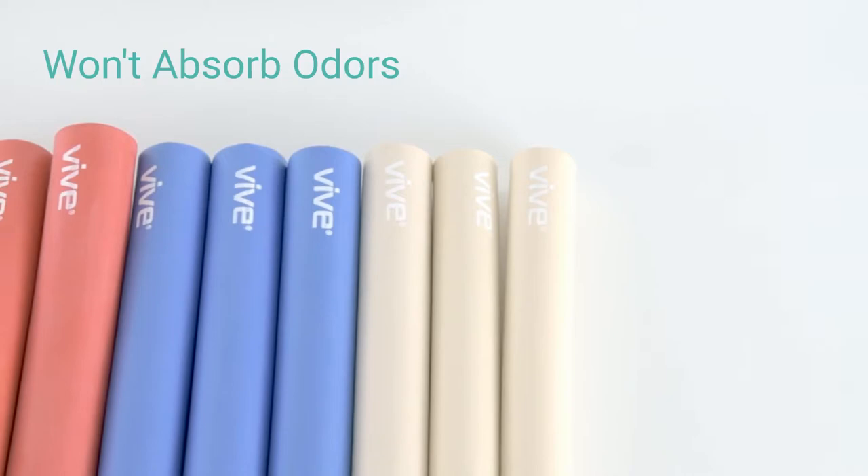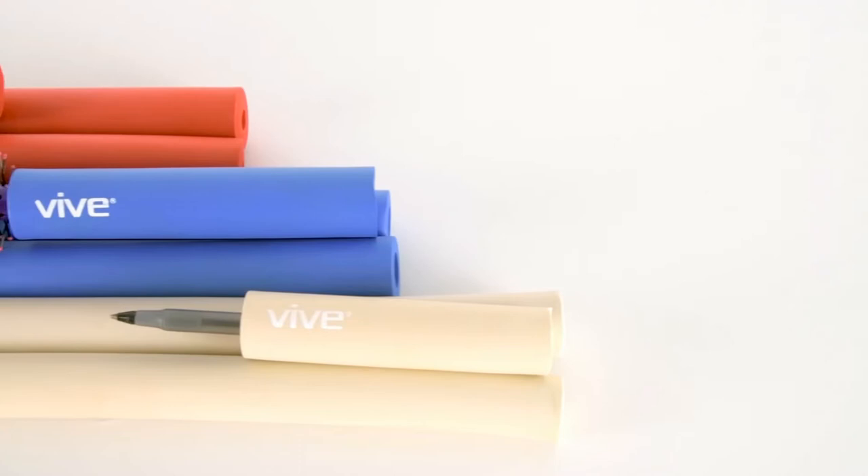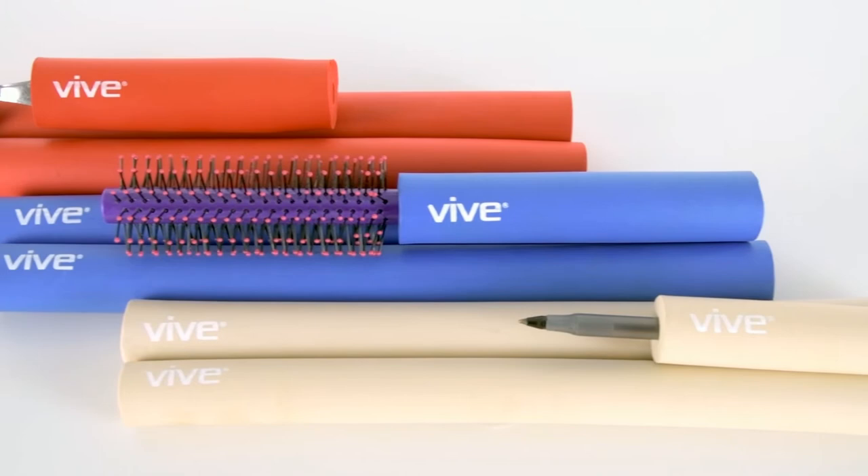Grips will not absorb odors and can be washed manually or in the dishwasher. The Foam Tubing by VIVE is trusted and proven — check out the 5-star reviews. Plus, it's backed by an unconditional 60-day guarantee. You can't beat that anywhere, so confidently order yours now to simplify the use of everyday objects.